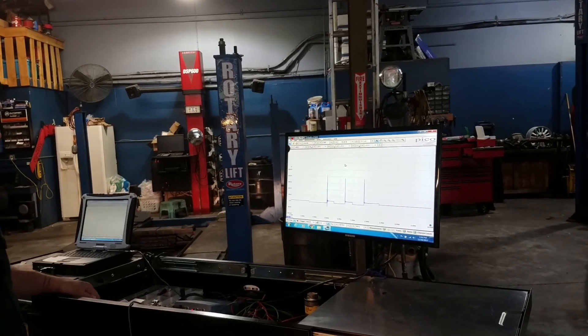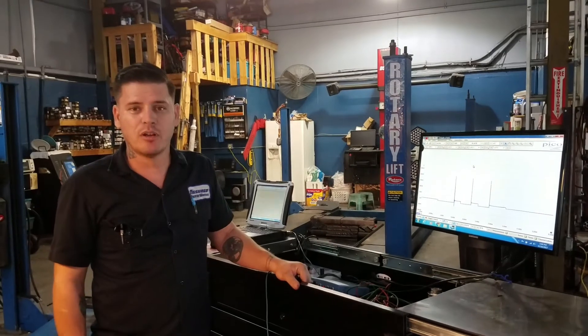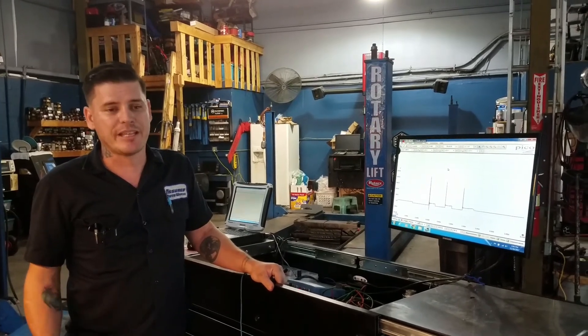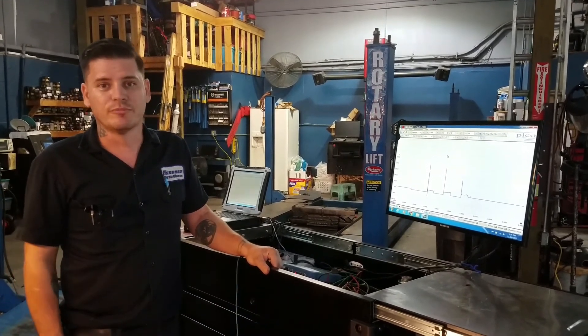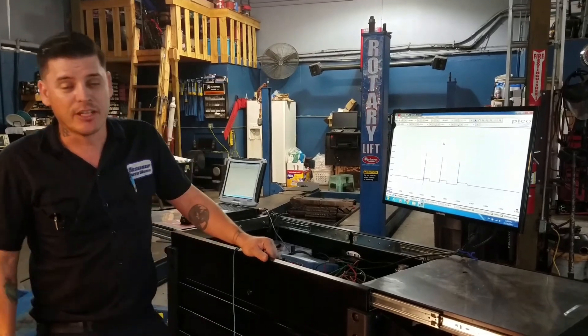So that is our video. I appreciate you coming along with us. If you have any questions, concerns, or comments, please we encourage you to comment and ask questions. Maybe we missed something or got something wrong — don't hesitate to call us out on it. We're here, we're hauling this together, we're here to learn. Thank you for coming along.